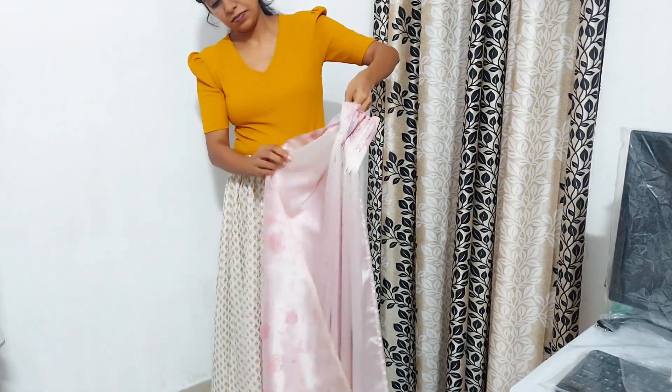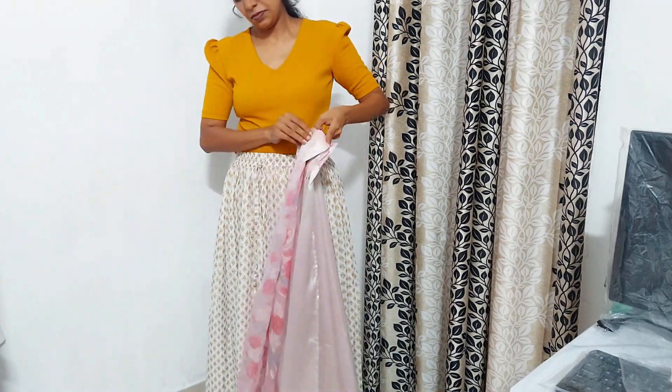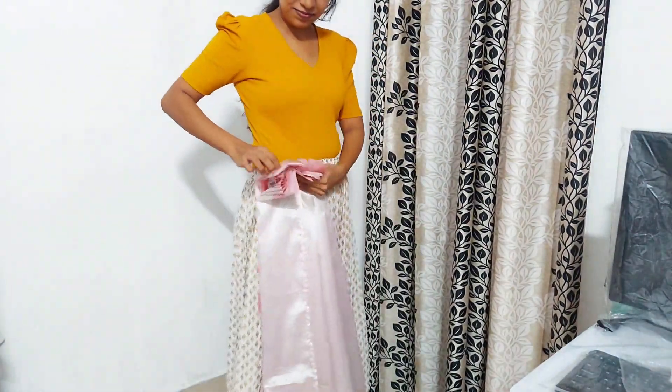I have a full-fledged skirt of this. I'm using it like this, showing the right side.